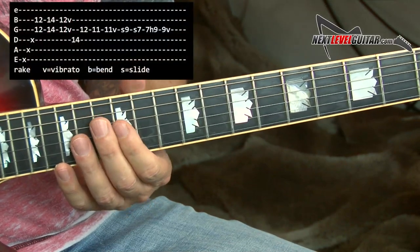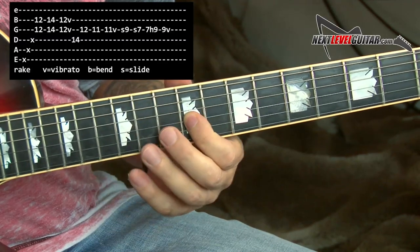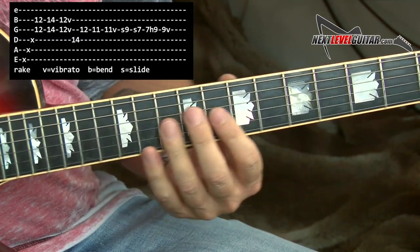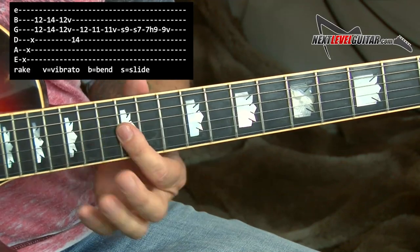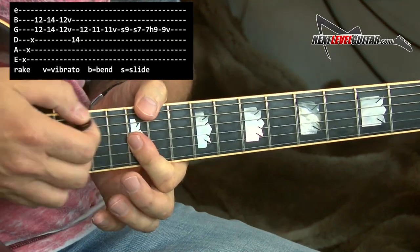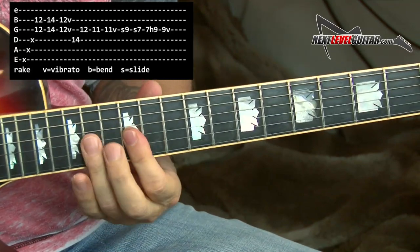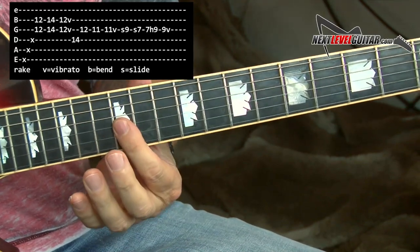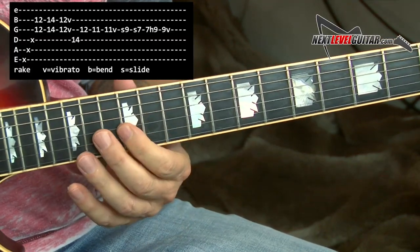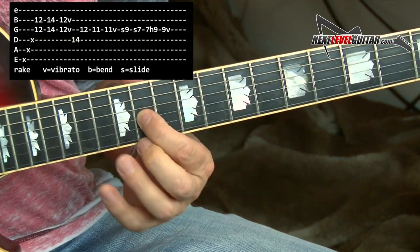One of the licks I was doing was this. We're just working from one scale into the next really easily, but we start with some double stops. First finger flat, 12th fret, and I kind of rake into that. Vibrato. 12th fret, and then 14th fret — this is on the G and the B strings. But that's the key to that lick: I go to that F sharp note. So 12th, 11th on the G string.